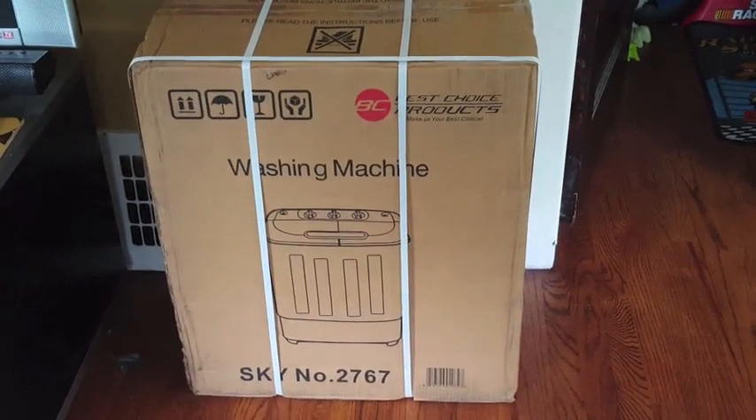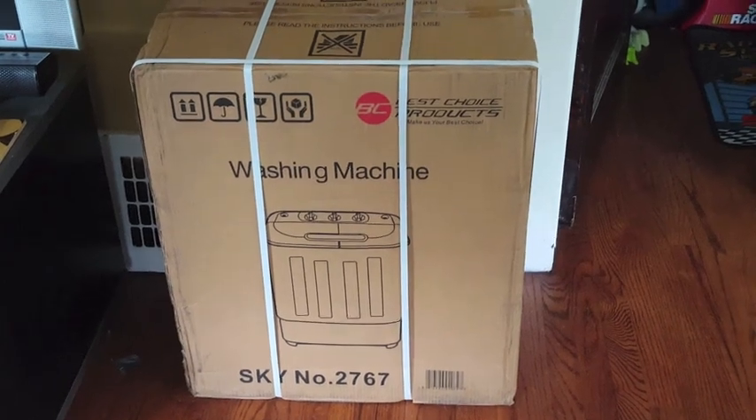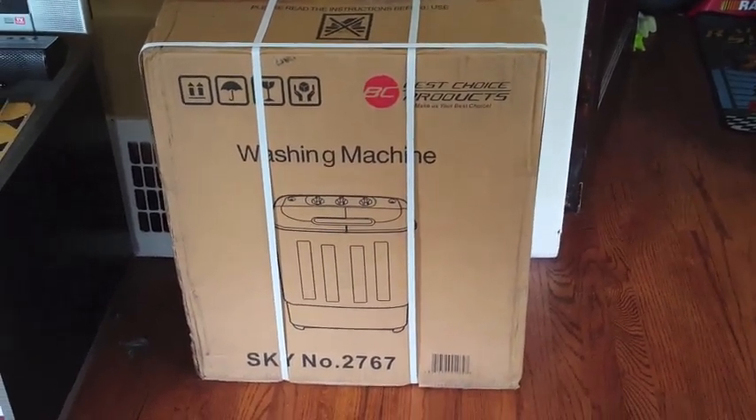Hi, this is the video review for this portable washing machine. This is the box that it came in. I'm going to go ahead and open this up now and take a look at what's inside, but I just want to show you how it arrives in case you were wondering.